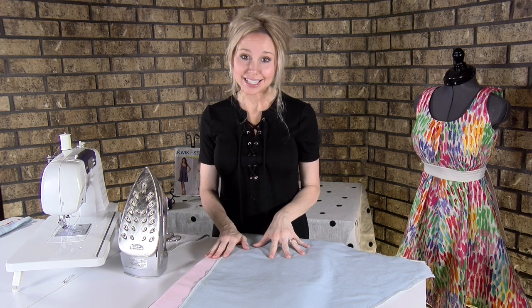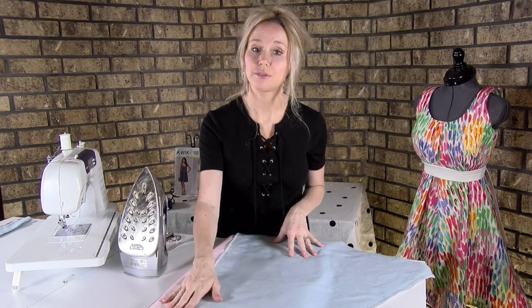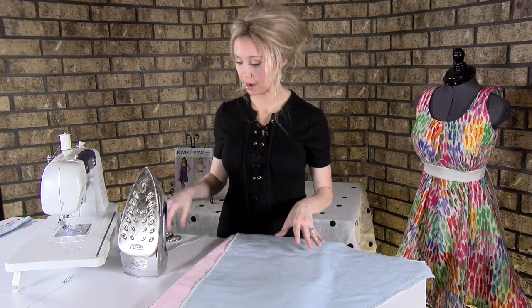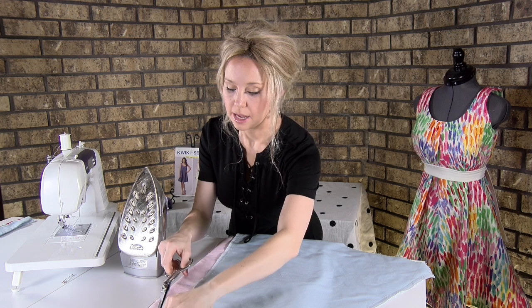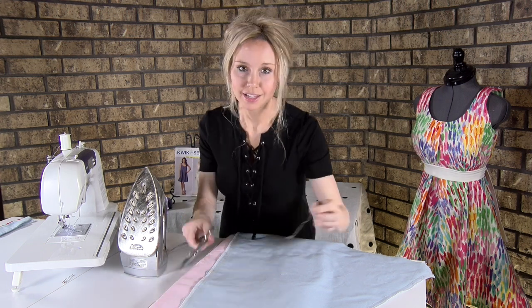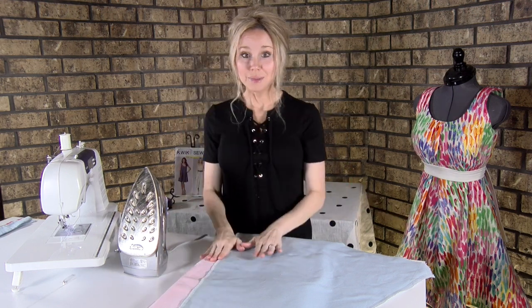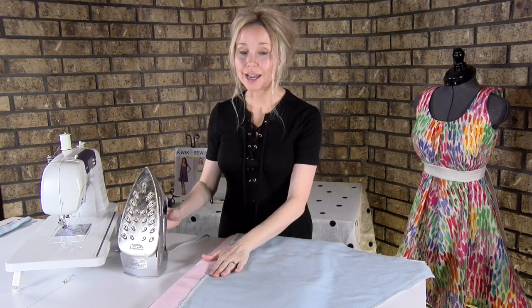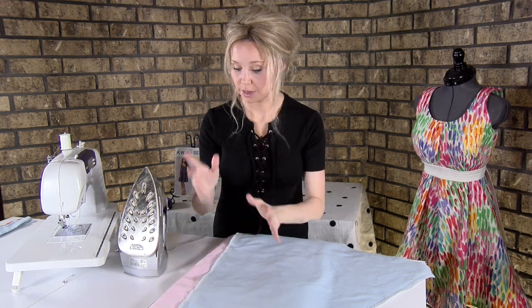We're now at our ironing station. Before we begin ironing, I always like to cut the thread tails from the top and the bottom — it just keeps your pieces nice and neat. That way, once you have your finished garment, it looks great. We're going to press it two different times: first we're going to press it as sewn, which means just flat, like we sewed it.